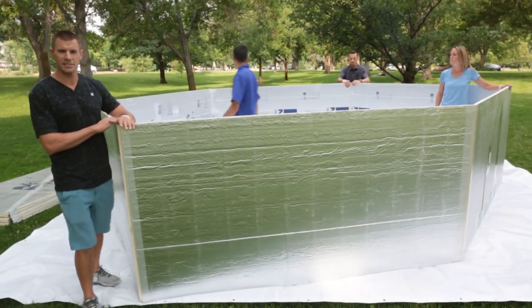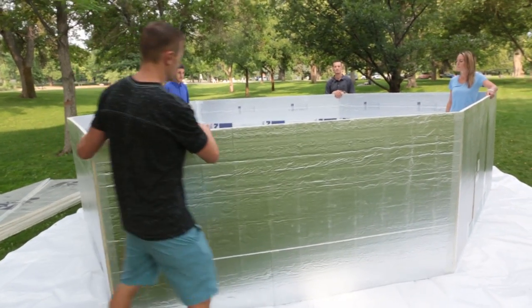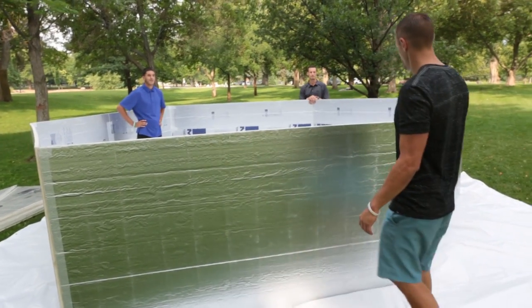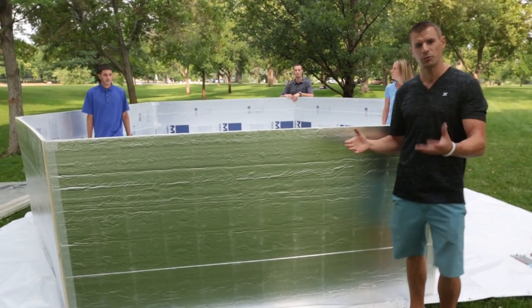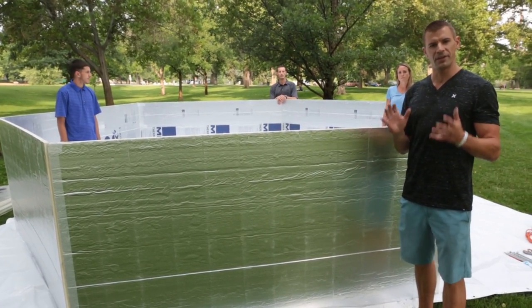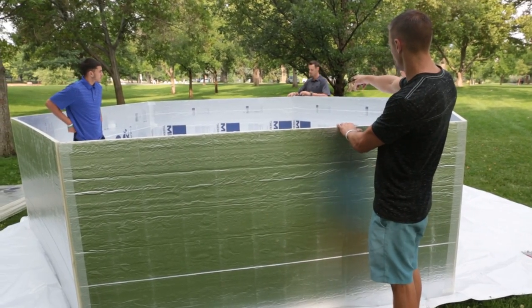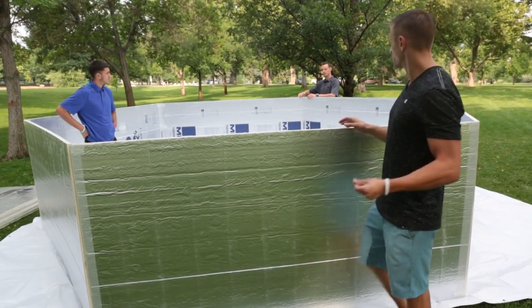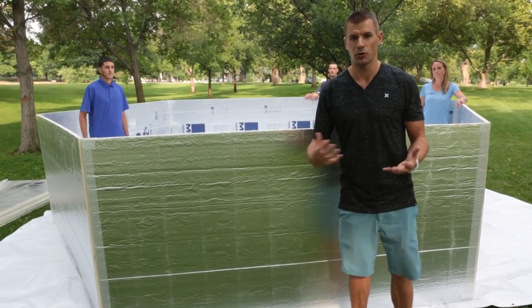When you open it all up, it doesn't have to be perfectly aligned as a hexagon. You'll see these angles are a little bit different, but that's okay because when you put the roof onto it, it's going to allow you to move it around to make it a perfect figure. You'll see right now two ends are open, so what we're going to do is grab our scissors and our bifilament tape and just tape that up real quick for step one.